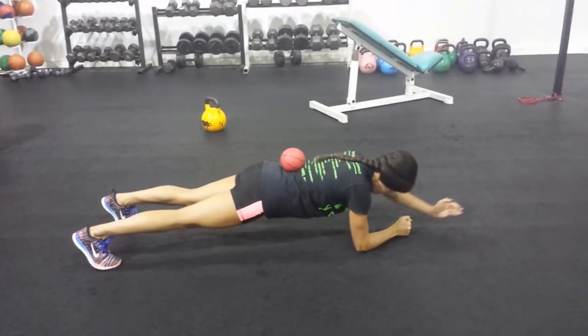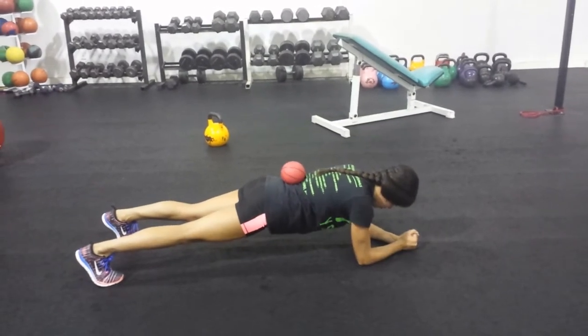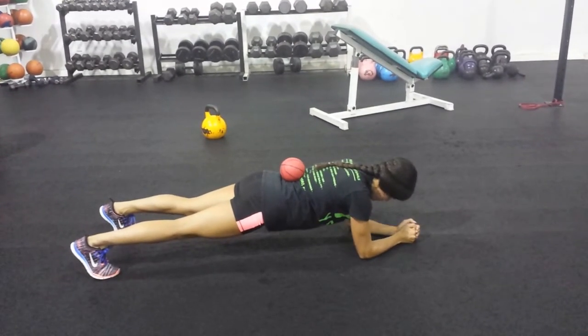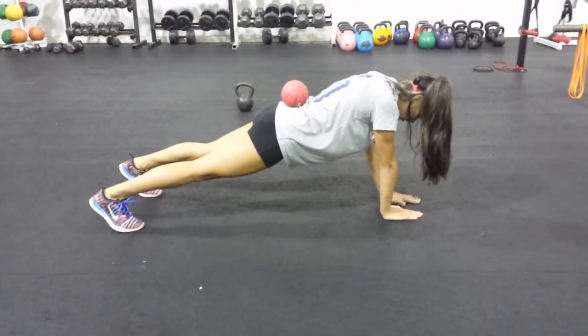So we gave her some tactile cues during some anti-rotation training to help her really feel where her hips were in space and help her understand the exercise a little bit better. You saw the plank version with an arm extension. Here's the hip touch version.